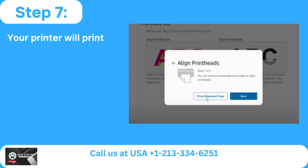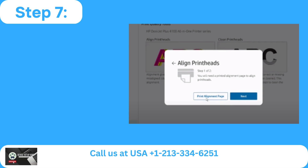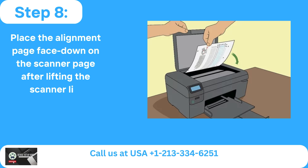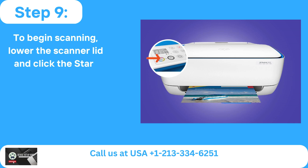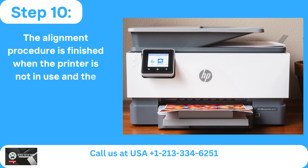Step 7: Your printer will print an alignment page if you select print alignment page when requested. Step 8: Place the alignment page face down on the scanner after lifting the scanner lid. Step 9: Lower the scanner lid and click the start copy color button to begin scanning. Step 10: The alignment procedure is finished when the printer is not in use and the ready light is illuminated.